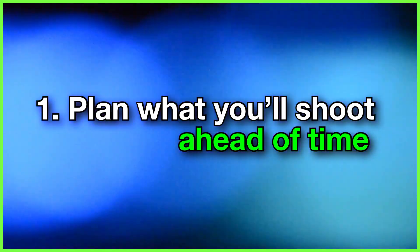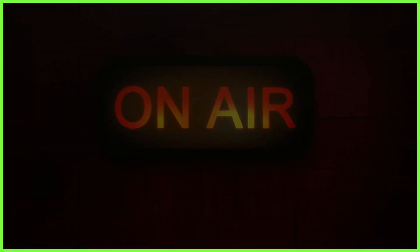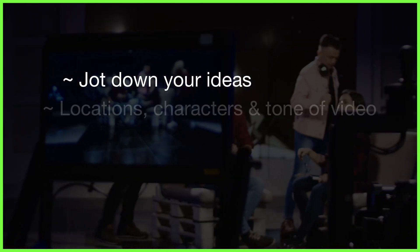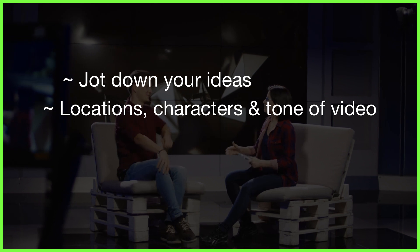Number one: plan what you'll shoot ahead of time. Now unless you're filming a breaking news story or a spontaneous event, you'll most likely have a bit of time before you film to jot down a few ideas of what you want to capture. Think about the unique locations you want to shoot in, the interesting characters you want to interview, and generally the look and tone of your video.